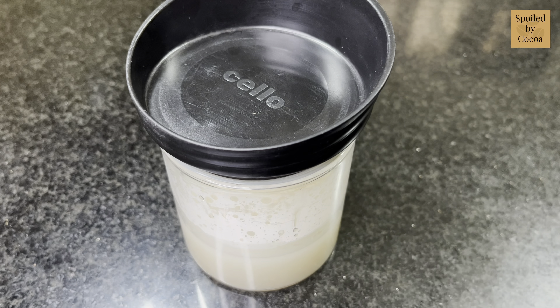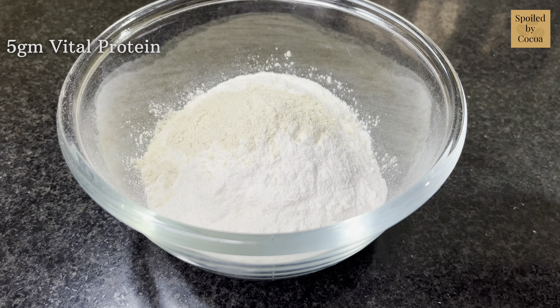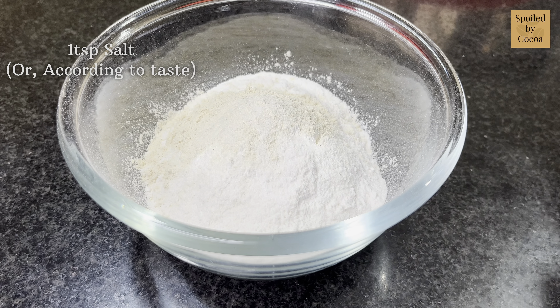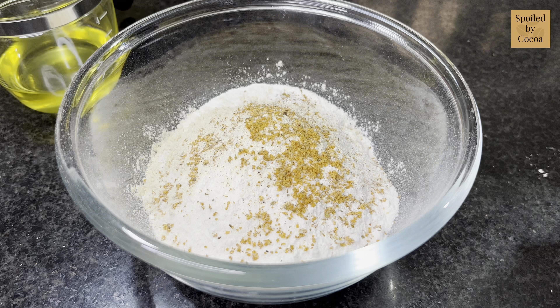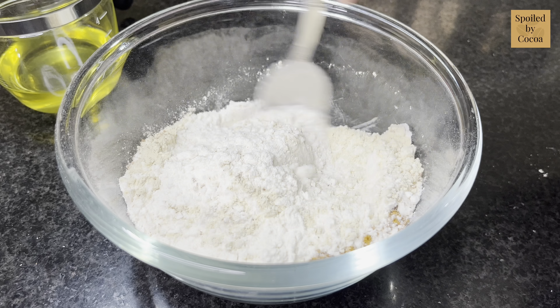It will take about 10 minutes and you should be able to see small bubbles starting to form. In the meanwhile, in a bowl take 150 grams of all purpose flour, add 5 grams of vital protein — if you do not wish to add that, simply add 5 grams of all purpose flour — 1 teaspoon of salt, 1 teaspoon of pizza seasoning, and mix everything together.